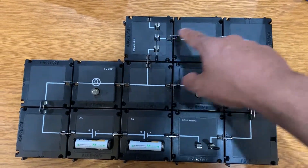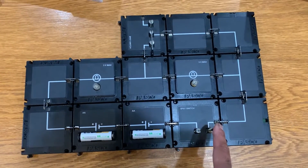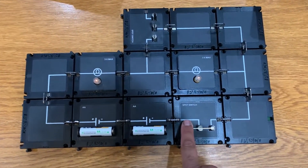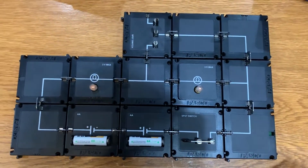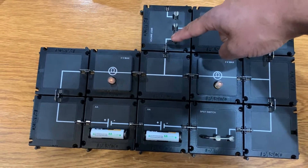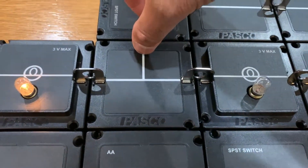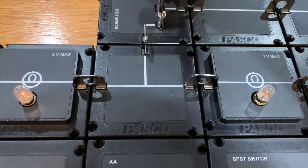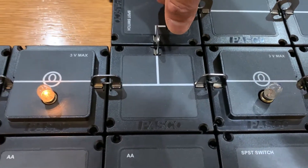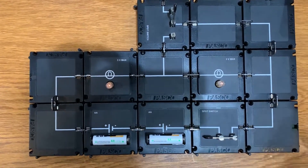Most of the energy will travel the bypass path. Let me turn the circuit on with the switch open — the bulb is pretty dim in series. Now let's close the switch to show what just one bulb looks like: this one turned off and this one got brighter. We can clearly see the difference when the bulbs are in series versus when one is bypassed.